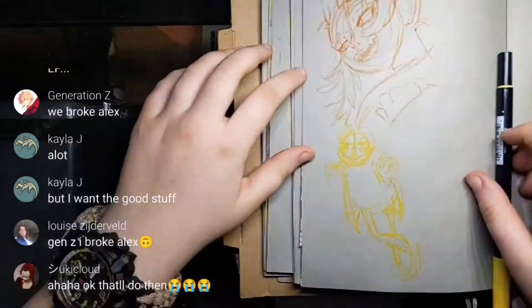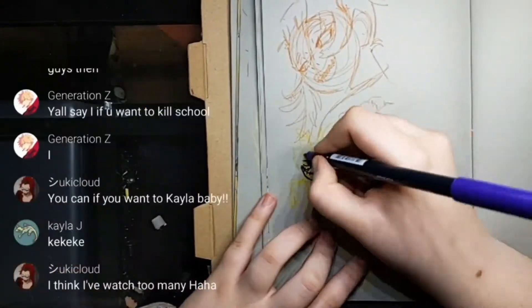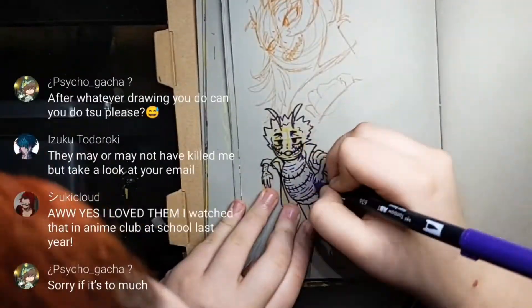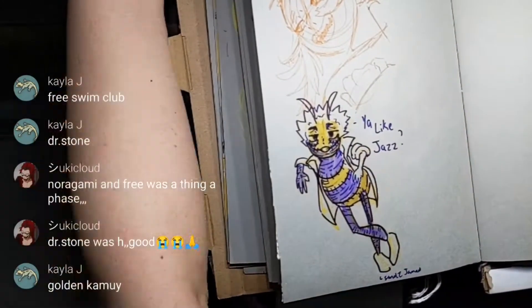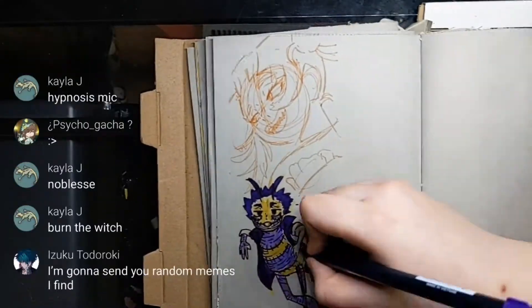I guess when I'm first starting a piece, I hold my pencil — pen, instrument, whatever — differently. I hold it farther away from the tip so that it's a bit looser, so it's not immediately really, really stiff.